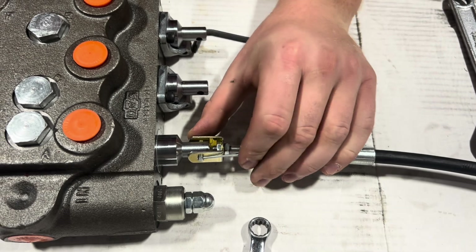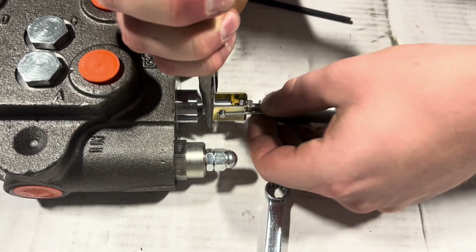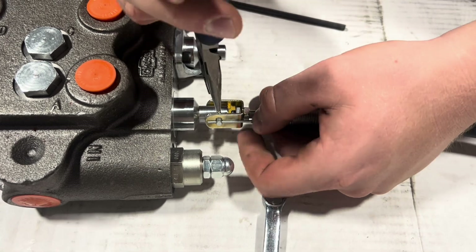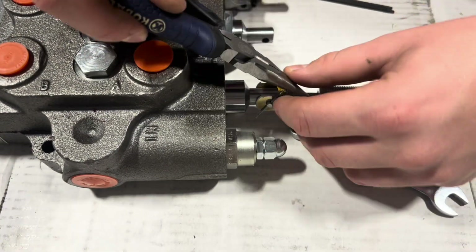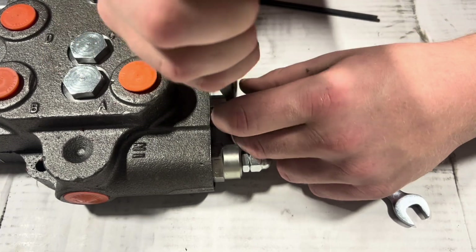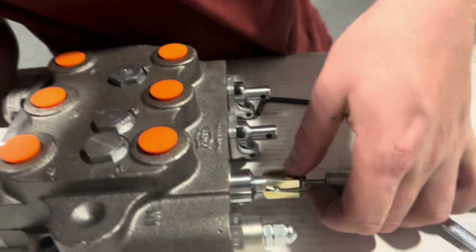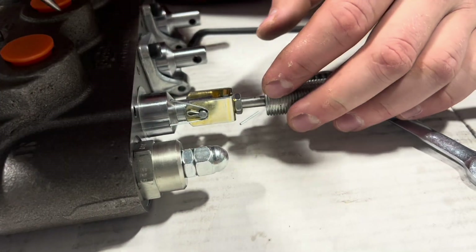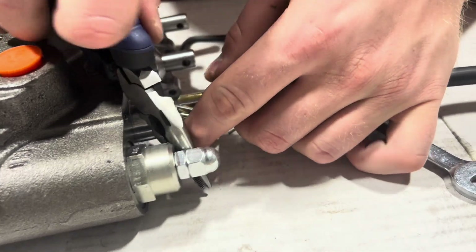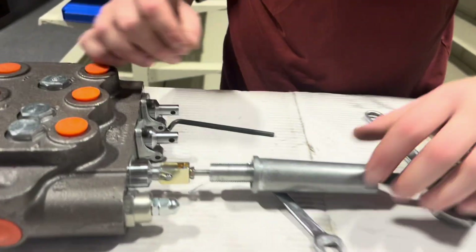This can be a bit finicky, so do your best. Grab pliers. Just bend both sides back so it's not going anywhere. I might have to trim that so I can put the metal sleeve on later. Now you come over to the other end of your cable. Grab these pieces you put on at the beginning and slide your sleeve on first.